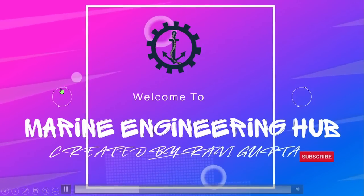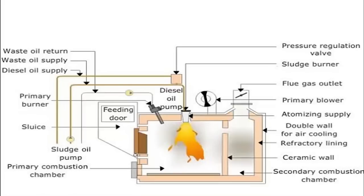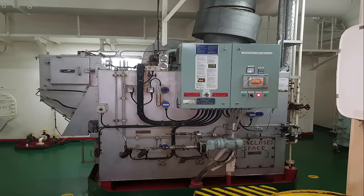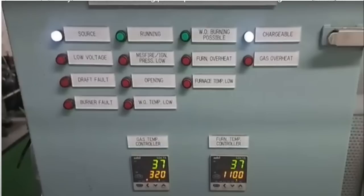Hello friend, welcome to my engineering hub. This is your narrator, Chief Engineer Ravi Gupta. Today we'll talk about the incinerator line diagram — specifically how you are going to line up the incinerator if you are going on board for the first time as a fourth engineer or fifth engineer. Basically, the incinerator is an important marine equipment and you should know how to line it up.